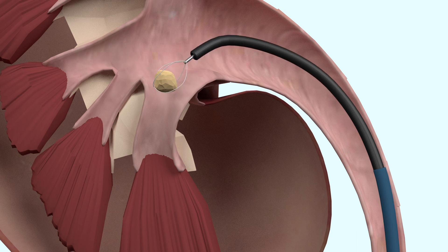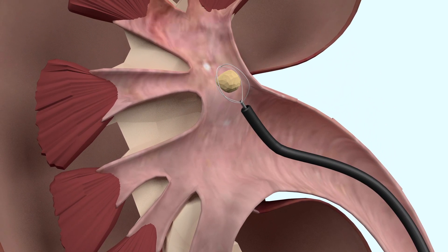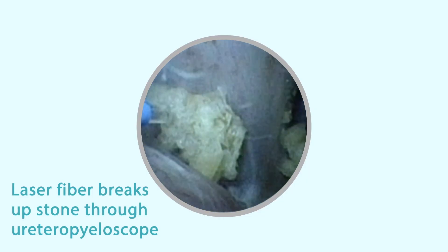This particular stone is located in the lower pole of the kidney and needs to be repositioned into the upper pole using a fine basket. A very fine laser fibre is then deployed from the end of the scope and the stone is fragmented into small stone-like pieces.